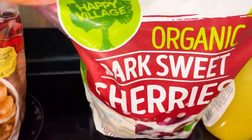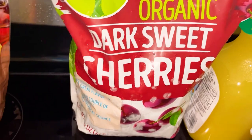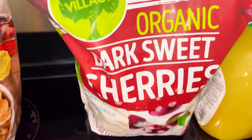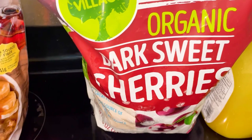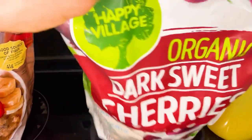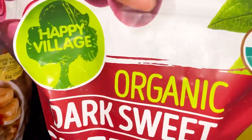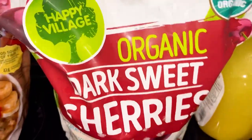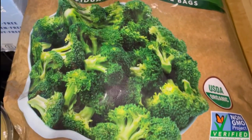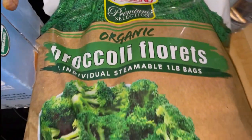These are something I'm super excited to get all the time — the organic dark sweet cherries. These are delicious. I always get cherries from Whole Foods and Trader Joe's when I don't get these, and quite honestly these are a lot better. They were about $10 though, but they last a long time. I don't even know if this broccoli is going to last a week because we eat a lot of it, but I'm excited to try this brand.